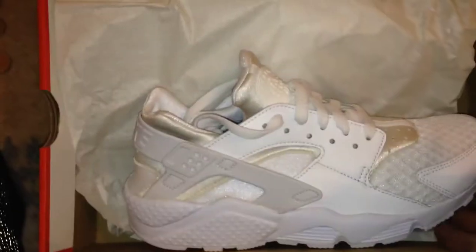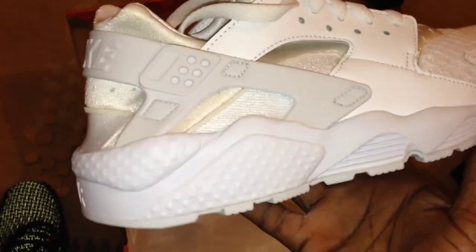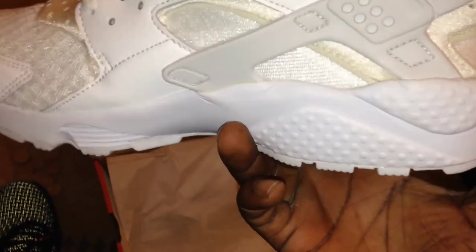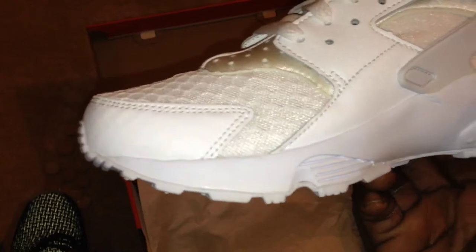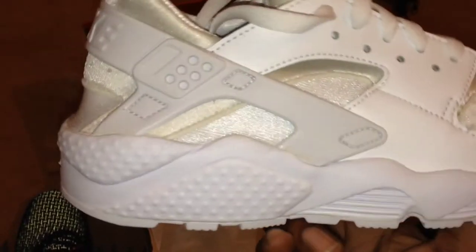This is an all-white trainer — if a man steps on this, it's warfare. The midsole is just that traditional Huarache rubber, nothing special to talk about. It's a very light trainer — I remember Mike Tyson actually training in a pair of Huaraches, not triple whites, but in Huaraches nonetheless.